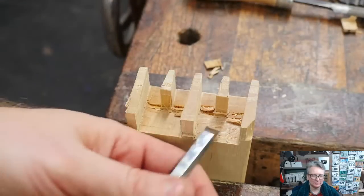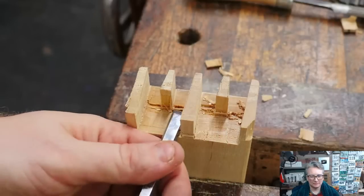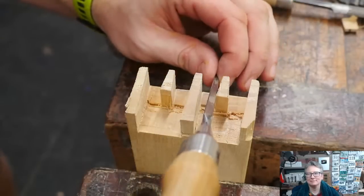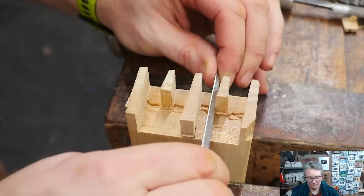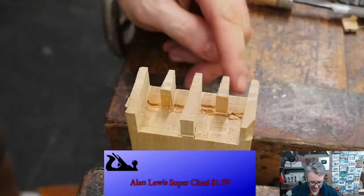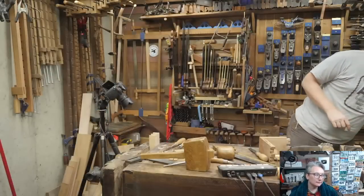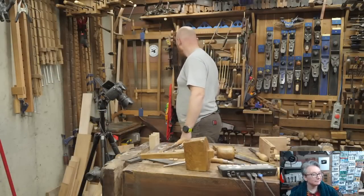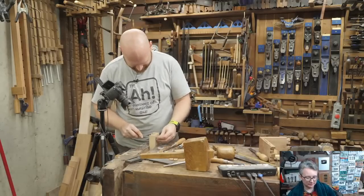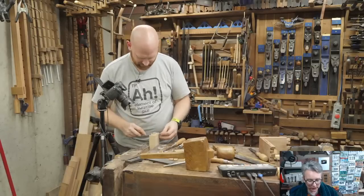I chisel out some remaining junk inside the socket. I want to make sure I've got a flat bottom, so I put the chisel flat on the surface — it should rest on the far corner and touch both corners at the same time. On this side I cut square, on this side I actually undercut slightly, which is fine. Alan Lewis sent a super chat — in the chat he says thanks for all the great info. What dance does cheese do on Halloween? The Monster Mash!